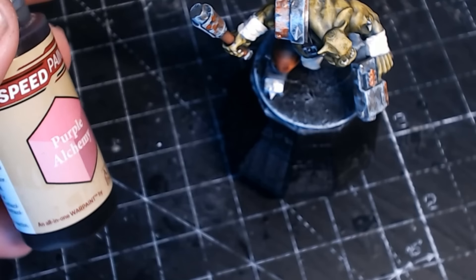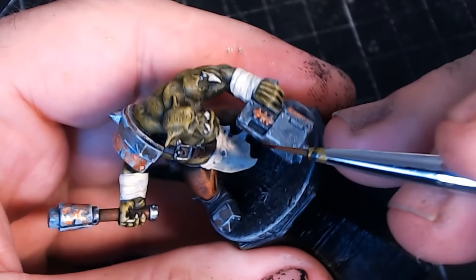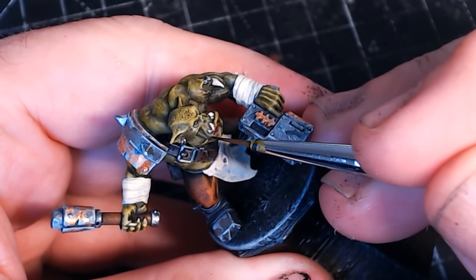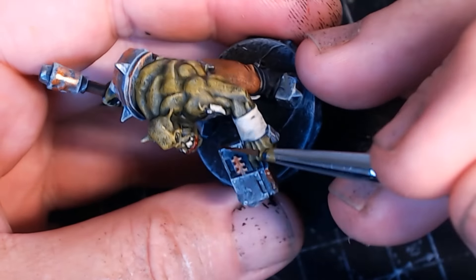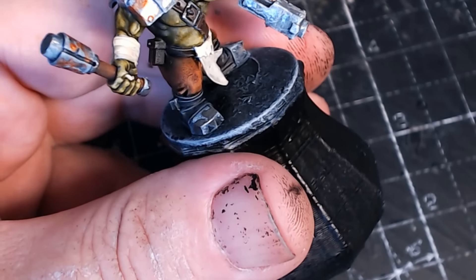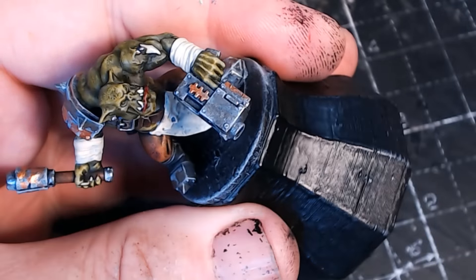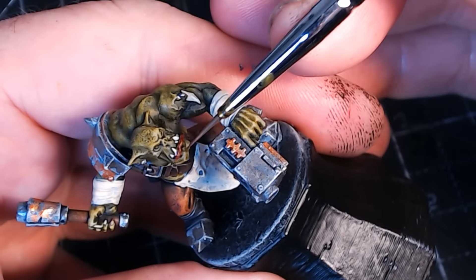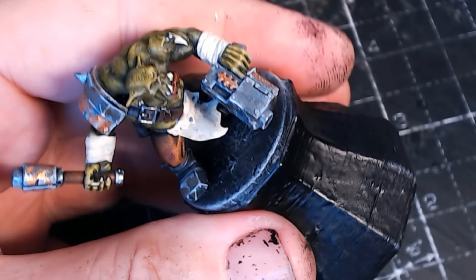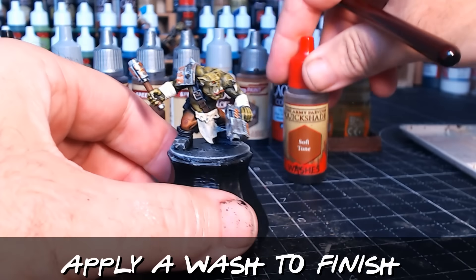Something I've recently started doing — just because you want to make their lips look a little bit different — is use this lovely pink contrast paint or speed paint. Just put a little bit over the lips to make them stand out a little bit from the rest of the skin. It's something I've only recently started doing, but it's one of these simple little effects where the results just look good.